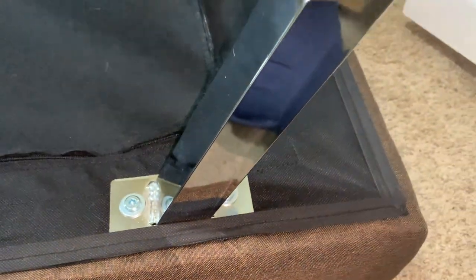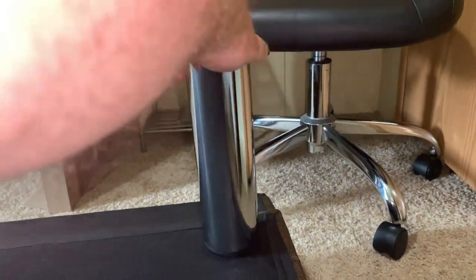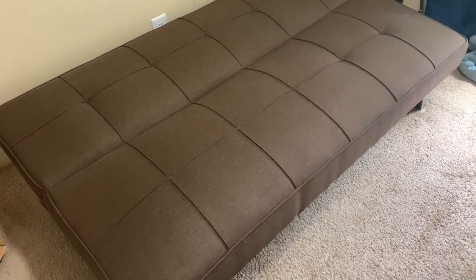It looks great! Now for the back legs, just screw them into the single hole in each corner. The Serta sleeper couch is now complete.